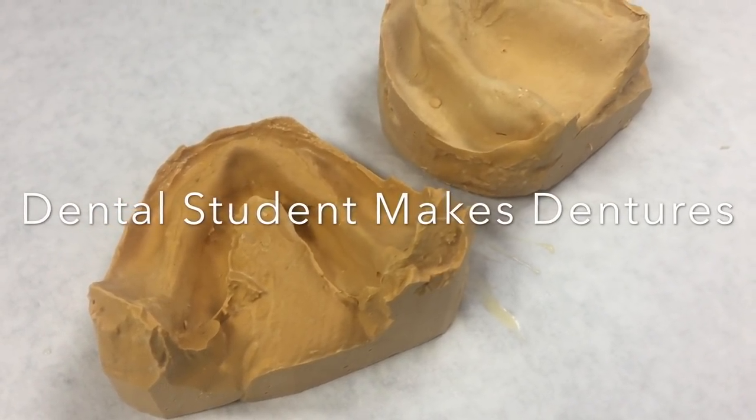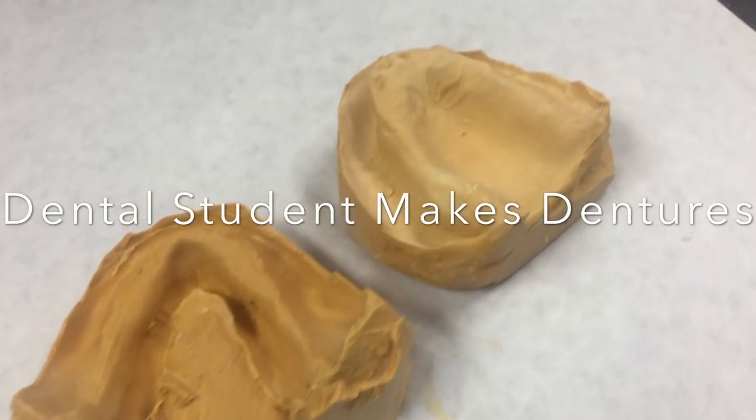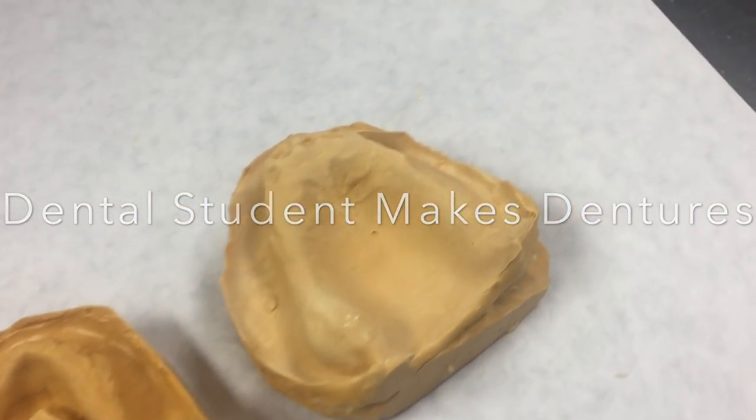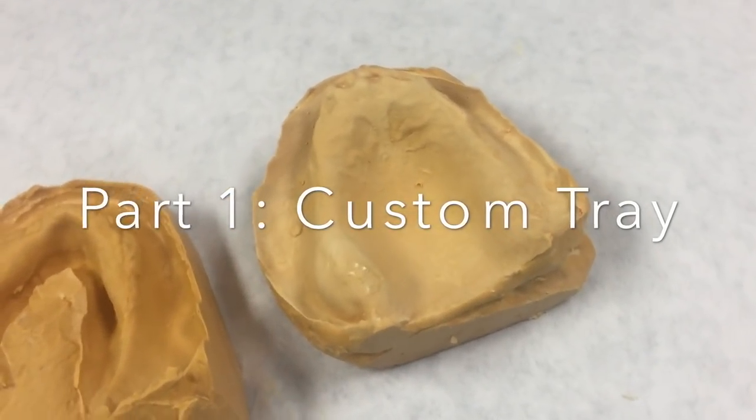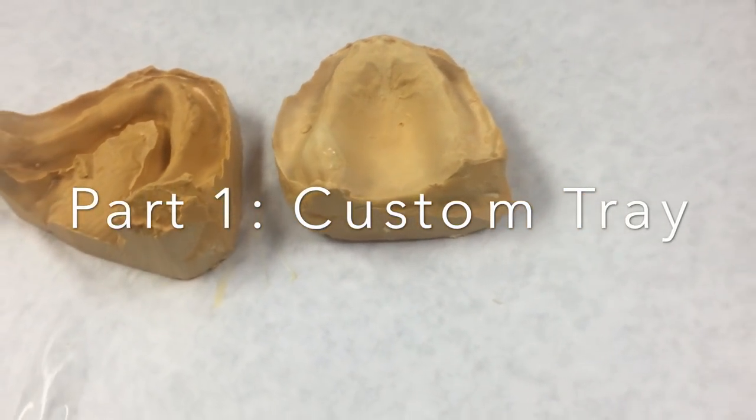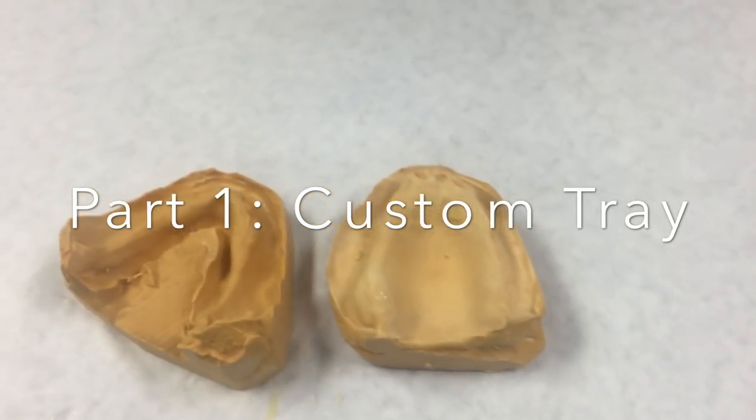Hi everyone, it's Brittany, and today I will be sharing with you a very long overdue video, which is part one of the denture videos. It's in many parts because making dentures takes a lot of steps, so this is the first step: the custom tray.